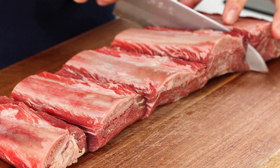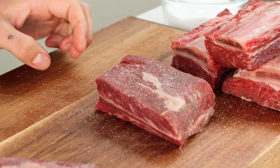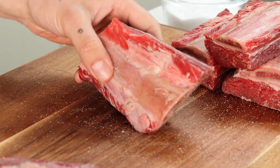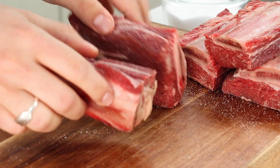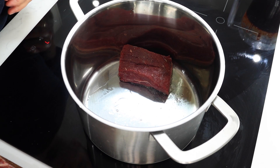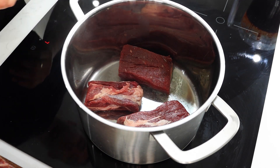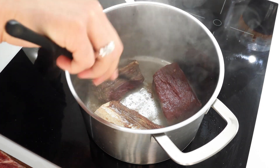My beef short ribs — I've got about five of these which I've sliced up and seasoned generously with salt. I've done the same thing with my ox tail. Once your meat has been seasoned, we're gonna add some oil into a nice deep pot and then we're gonna go in with our beef and give it a beautiful bit of colour.